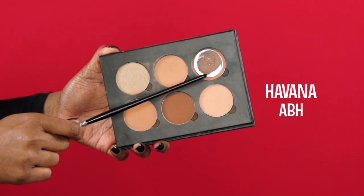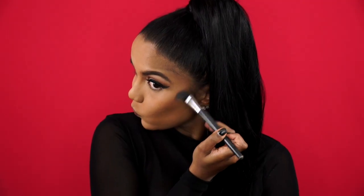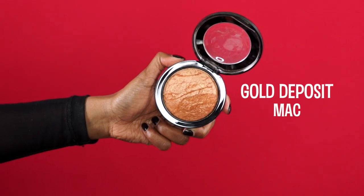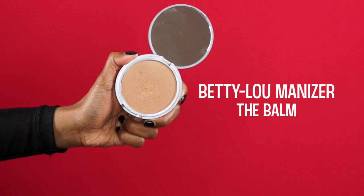And then to contour, I'm using the shade Havana from the Anastasia Contour Kit, defining under my cheekbones and contouring the sides of my nose. To add a subtle glow to the skin, I'm taking a fluffy face brush and sweeping it across my cheekbones and also above my brows to give it that glowy sun-kissed effect. Then to amp up the glow even more, I'm taking my Betty Luminizer from the Balm Cosmetics and applying it above my cheekbones with a Sigma tapered highlighting brush.